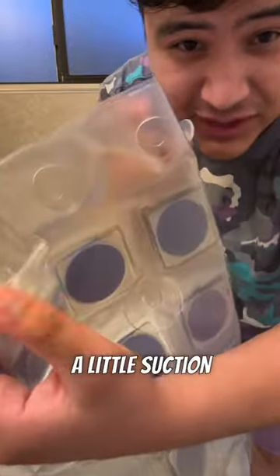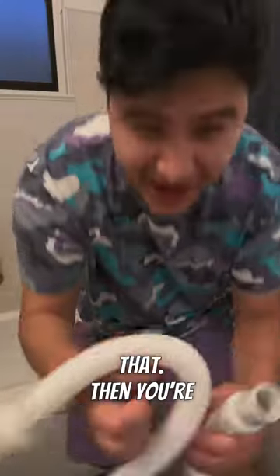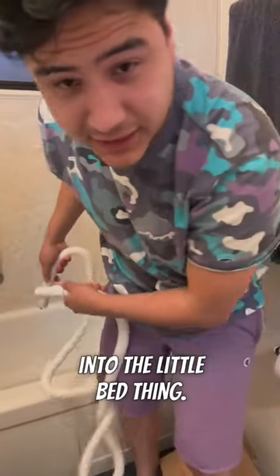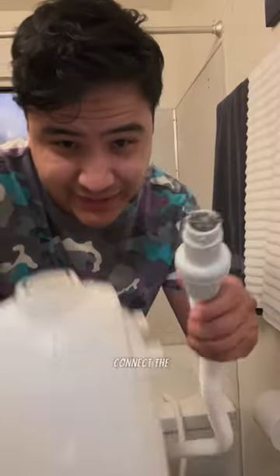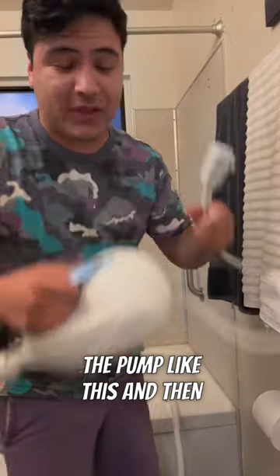You just place this down with the little suction cups — looks pretty good just like that. Then you're going to connect this tube; this should feed the air into the little bed. So let's go ahead and connect it — it just basically goes right in there like this.